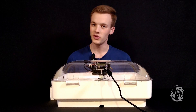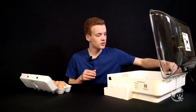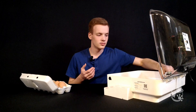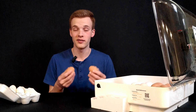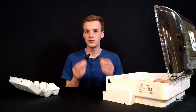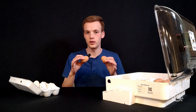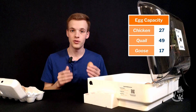Once that looks good, we can set the eggs. When placing the eggs in the Turner tray, it's important to give each one just a little bit of wiggle room. A little contact is fine — that's how it works in nature — but we don't want to pack them too tightly. Place them end to end and that'll give them plenty of room to roll back and forth. You can pause the video and check out the chart to see how many of your egg type will fit best.